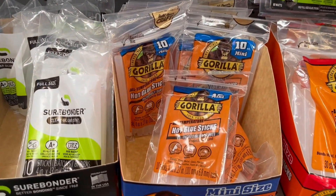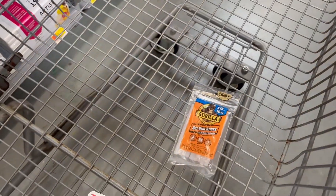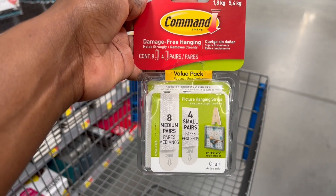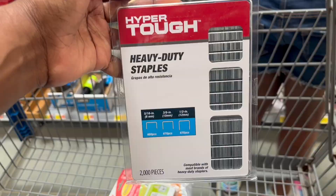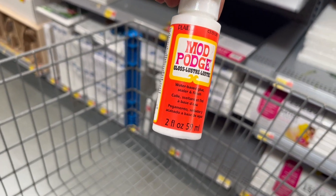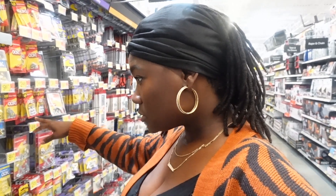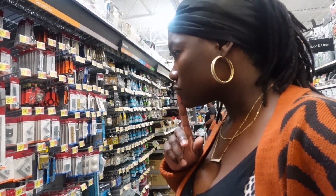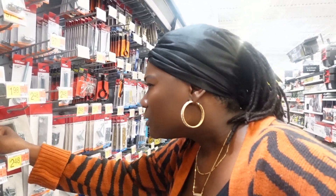Welcome back to the vlog. I'm doing a headboard DIY and in these clips you'll see me at Walmart buying all the items that I need. I'll be listing every last one of these items in the description box below. This was a pretty simple project, but as you'll see, it kind of kicked my ass in the beginning. I know what I'm looking for when I see it, so I just gotta find it.